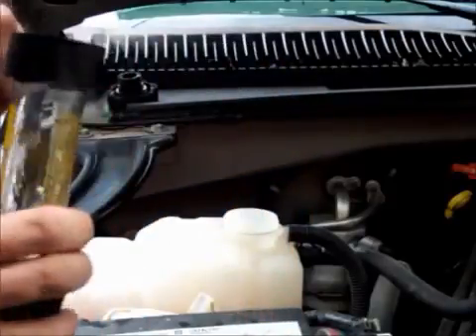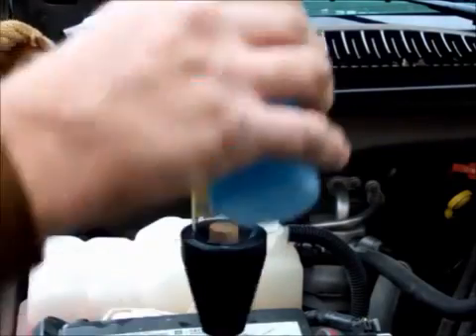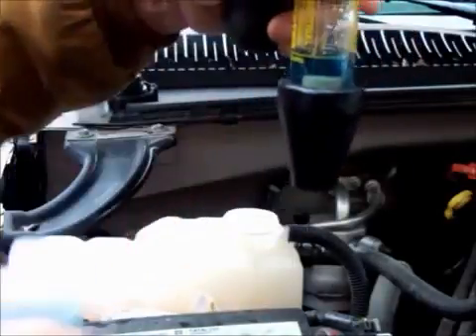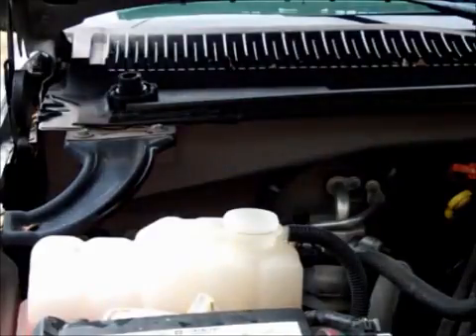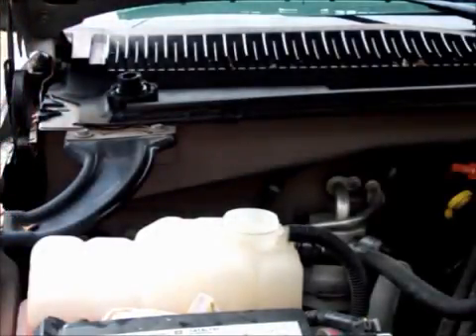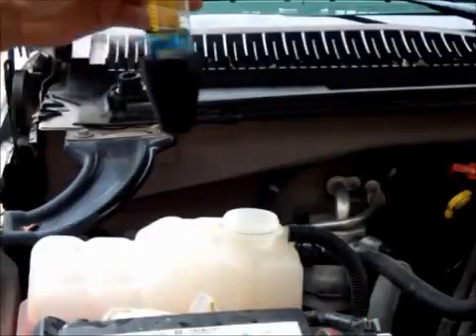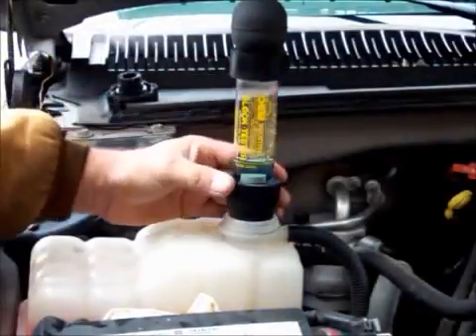What you're going to do is take the test fluid — there's a fill line on the block tester — and you simply pour the fluid in until you get to that line. Now, once you get to that line with the motor running, you might want to let the motor run, because sometimes it will leak more when it's warm than when it's cold. So you're going to put this down in and hold it there.